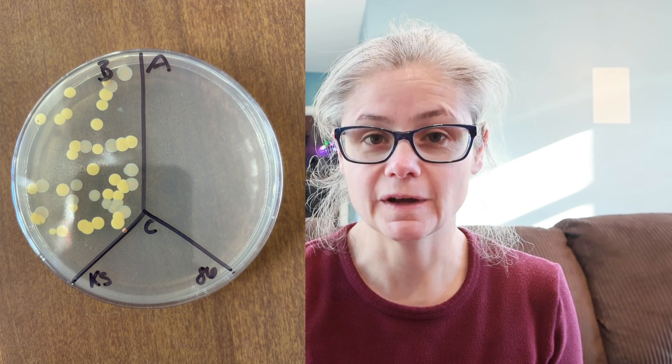Now for some results. Let's have a look at the kitchen sink. In the before section, we can see a lot of bacteria. And in the after section, there's no bacterial growth at all. So the Mr. Clean Clean Freak did a great job removing the bacteria from my kitchen sink.